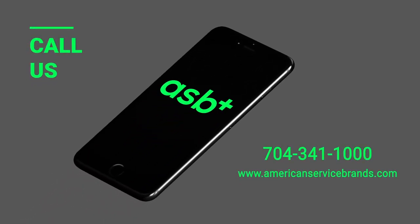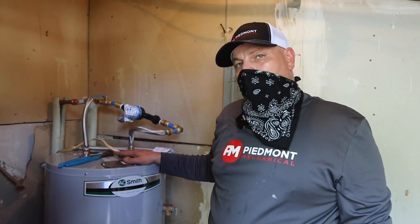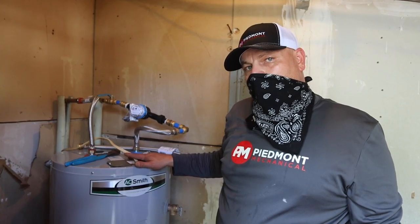Then you want to call, put your service order in, and wait until help arrives to take care of the situation for you.